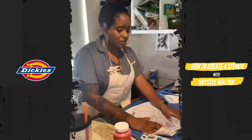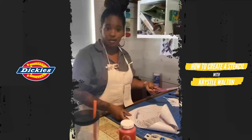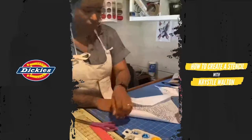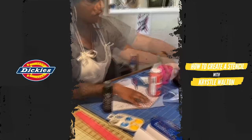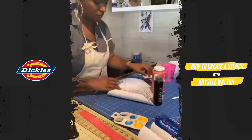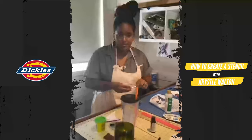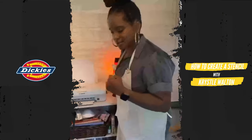So we've got our design on the paper and we're set to go. Now let's start cutting it out. Seventeen years later — the stencil is done! Yes, the stencil is complete.